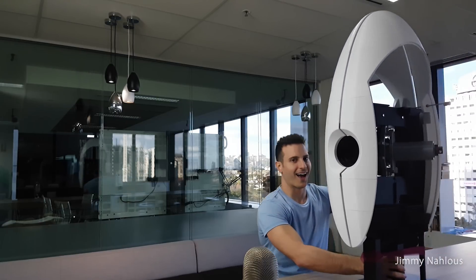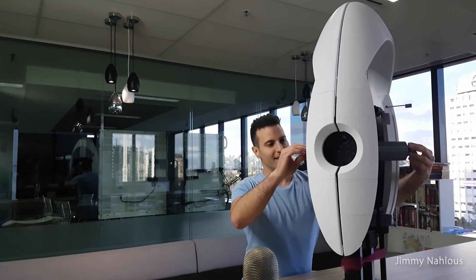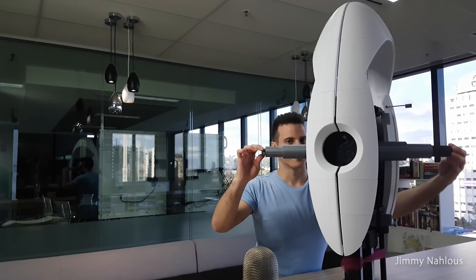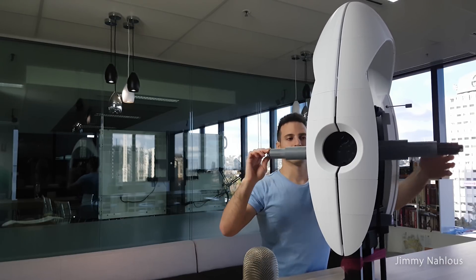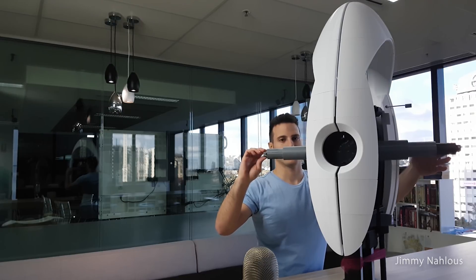Woah! Put me down! Arms to gap — left and right, and down and up.